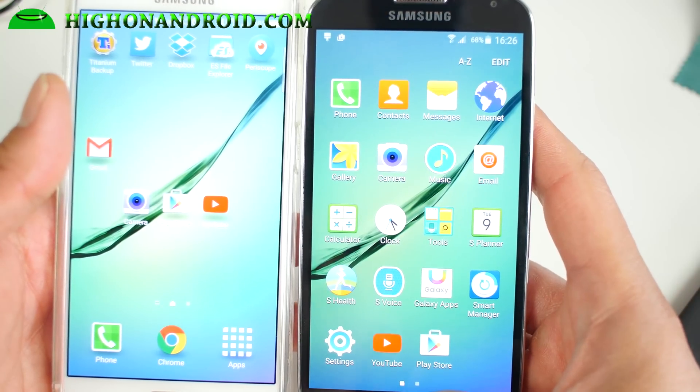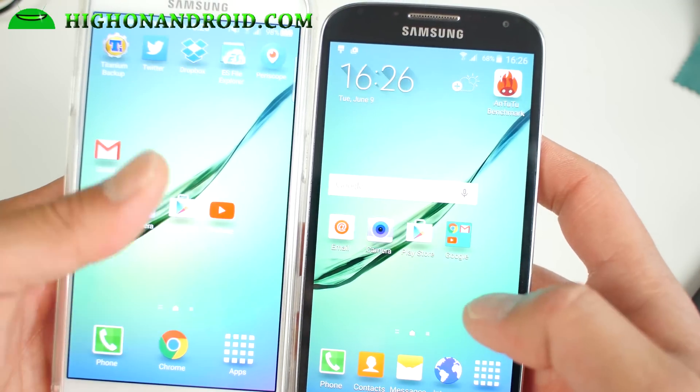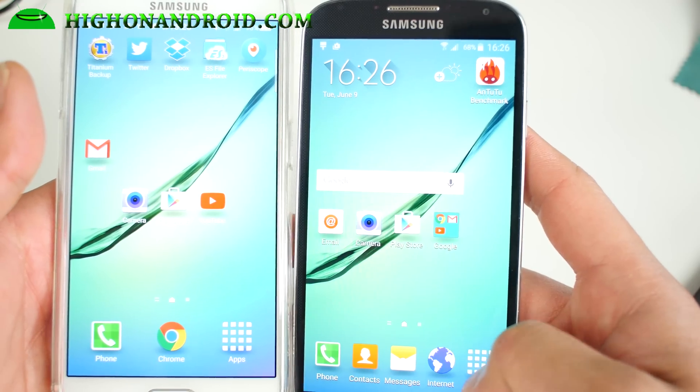But other than that, I really love this ROM, so definitely check it out for this week's ROM of the week. It really turns your Galaxy S4 into a full-fledged Galaxy S6, as you can see here.